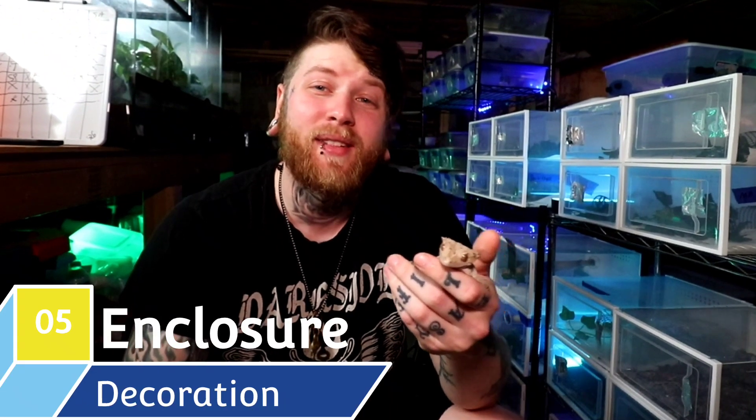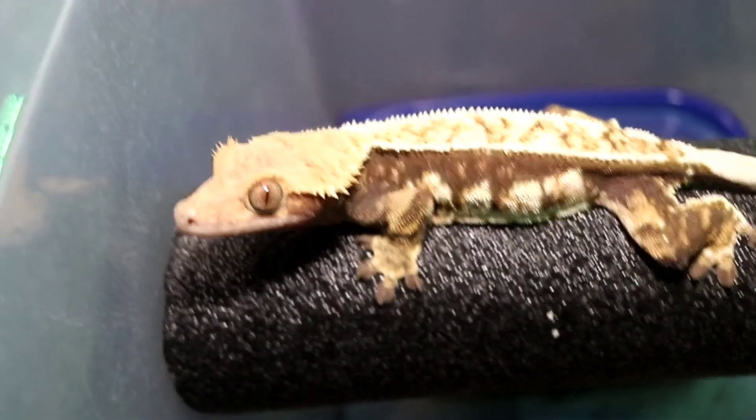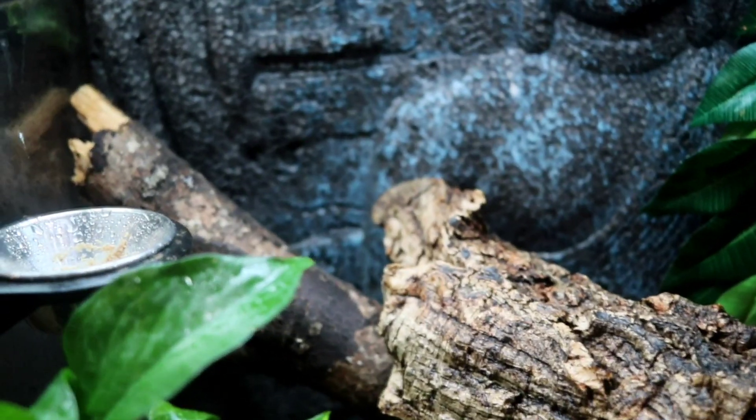We have the care almost figured out. We've got enclosure size, heating and lighting, humidity requirements, and what to feed the animal. However, we don't really know what to put inside that enclosure. That brings us to the last topic — number five, what to fill the enclosure with. Crested geckos are an arboreal gecko, which means they like to climb, so you want to utilize vertical space inside the enclosure. The fan favorites are some sort of cork bark or cork hides, and some branches. I always recommend finding branches in your local conservation area and sanitizing them rather than buying the $34.99 stick at the pet store. At the end of the day, they're both sticks.